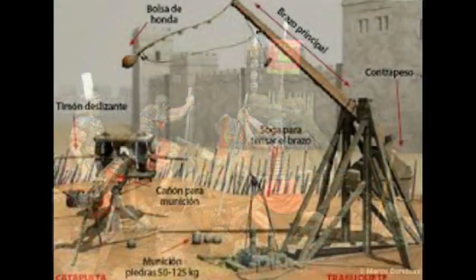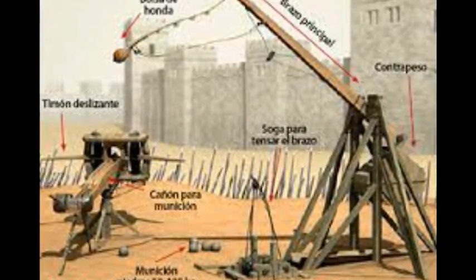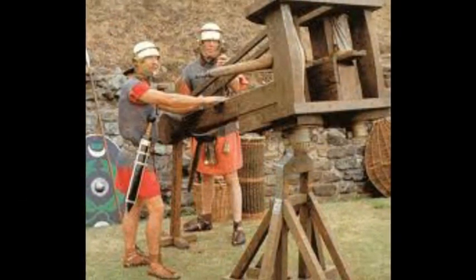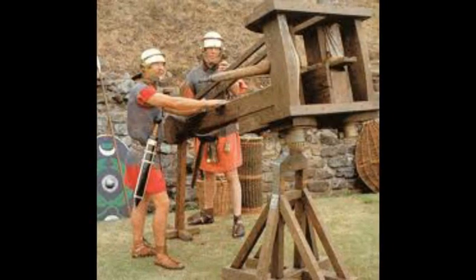Vitruvio nos habla sobre su construcción. Unas operaban con palancas y ejes, otras con polipastos. Pero ninguna balista se construye sino con la debida proporción a la piedra que debe arrojar. Por eso, no es para todos su construcción, sino solo para los prácticos en aritmética.